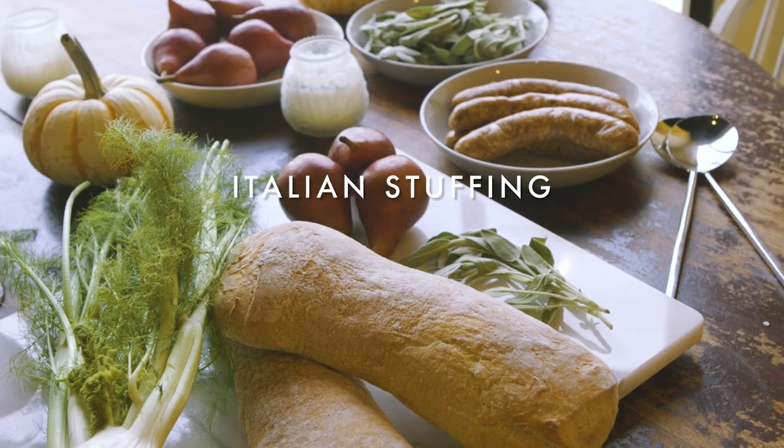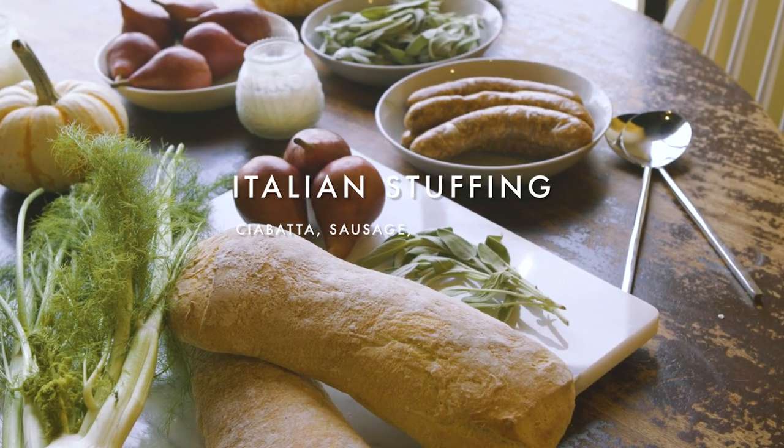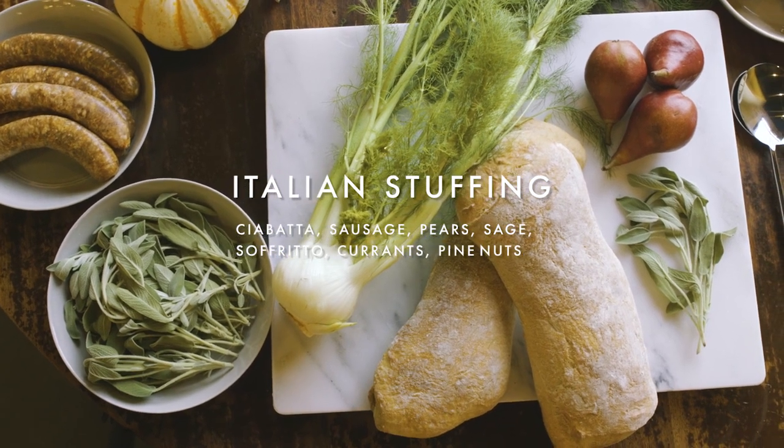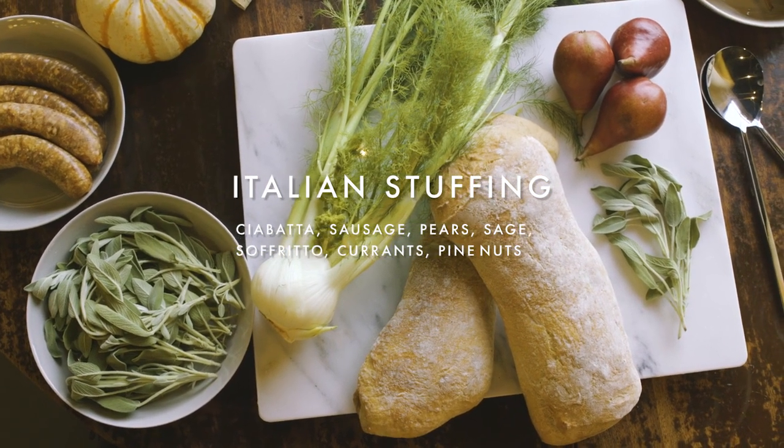Today we're going to be doing Italian inspired stuffing: ciabatta bread, fiamma sausage, pears, sage, fennel sofrito, some currants and some pine nuts. So here we go.